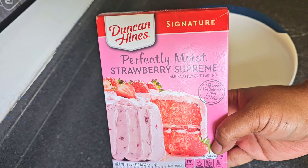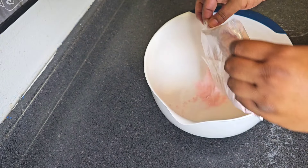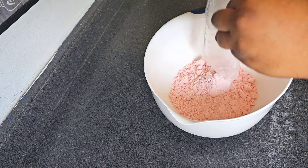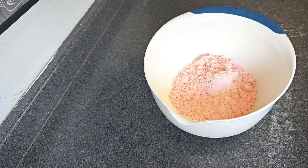Let's get into our strawberry poke cake. Y'all can use whatever brand of strawberry cake you want to, and you can follow the directions on the back of the box if you want to. But I'm gonna do this a little different — I'm gonna go in with three eggs, one cup of milk, and a half a stick of butter. The box requires one cup of water, three eggs, and a half a cup of vegetable oil, but we're gonna do it our way.